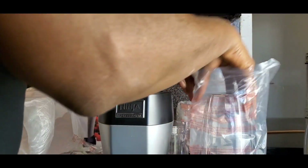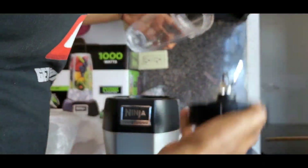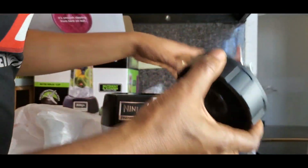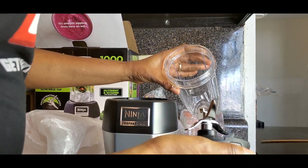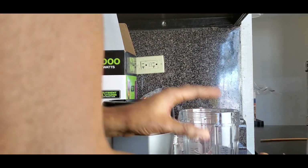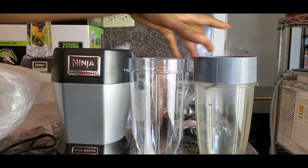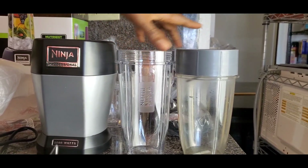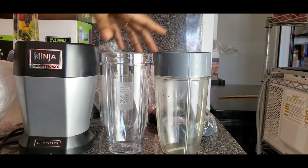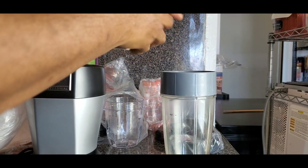So let me show you something. You see the blades? The pro extractor blades — very sharp. I'm going to wash this with water and vinegar before using it. It's slim — let me bring the old cup to compare. It's about the same size but this new one looks a little slimmer, while the old one looks a bit more robust.